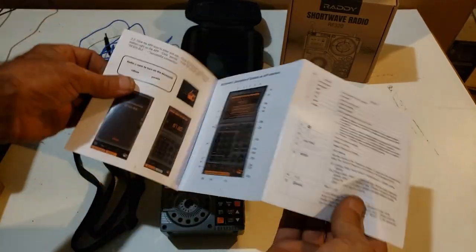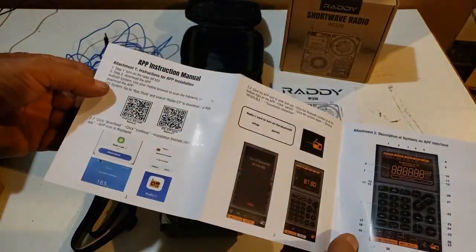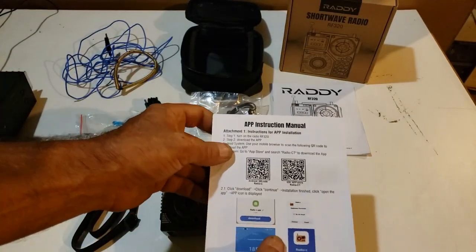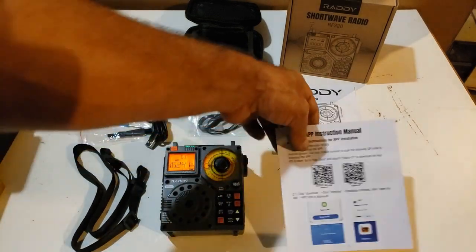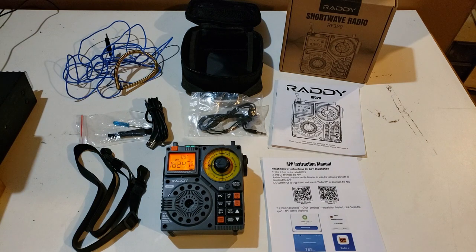I haven't done this yet, but it has the full instructions of how to set it all up. And nowadays with the little QR code picture there, it's so easy. Point your phone right at it and it brings you right to the website. Let me bring you in closer and we'll take a quick look at the radio and see what it has to offer.